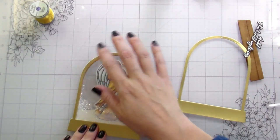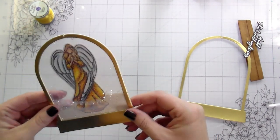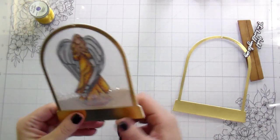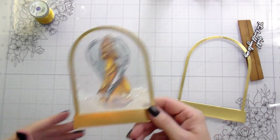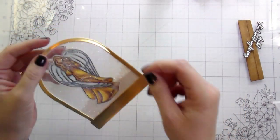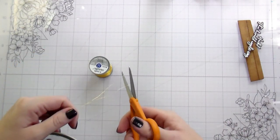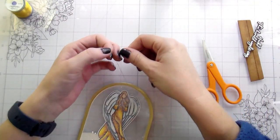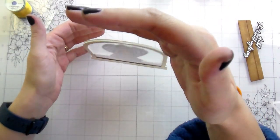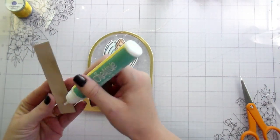Peanut had his basketball game so I went directly from painting faces to the game. Caitlin was napping, so my mom came over so Eric could come up to the game. Then we came home, changed clothes, took Caitlin to my parents' house, he and I went Christmas shopping, picked up Caitlin, and then he had to go into work since he's on call this week. It's almost 11 o'clock now — it's just been a very long day.